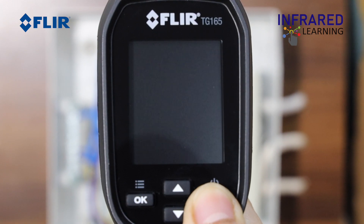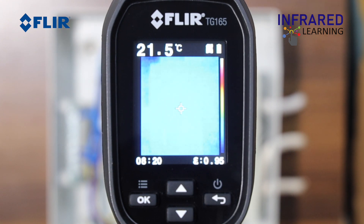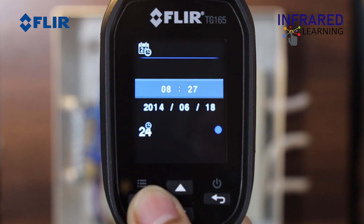Press and hold the power button or the back button for 3 seconds to switch on or off. Set the time and date for proper documentation.